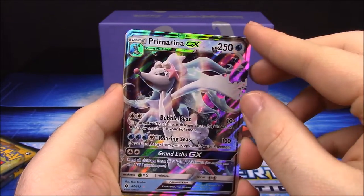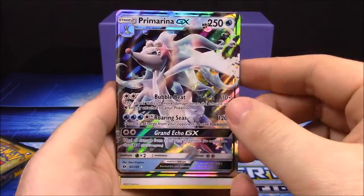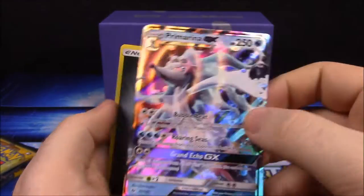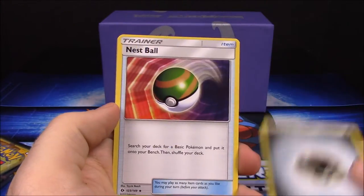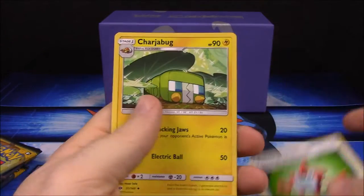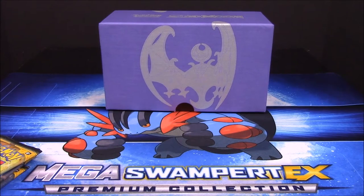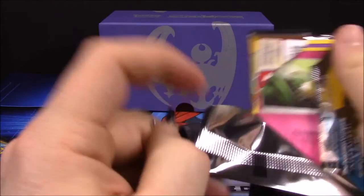That's our seventh GX out of all the Sun and Moon cards. We've gotten Incineroar GX, and now we just need a Decidueye GX to have all three starter versions - that's really cool. Also got a Steel Energy, Nest Ball trainer, Rotom Dex, and a Krabby. Now I've got a Solgaleo pack.